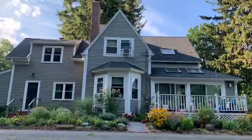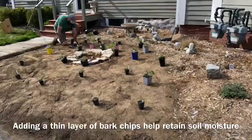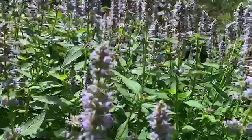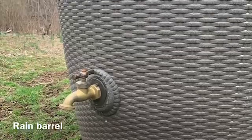Once established, the garden should not require much or any irrigation. In the meantime, newly planted perennials — even the drought-tolerant ones — will need a good drink during the first year. An easy-to-install rain barrel is a great way to water your plants and at the same time save water.